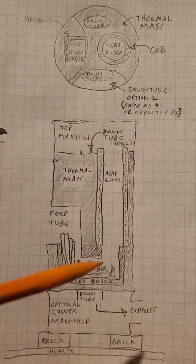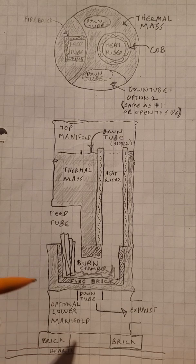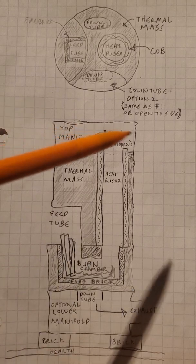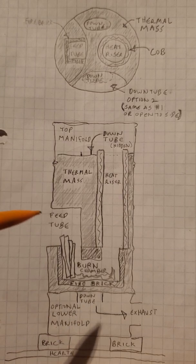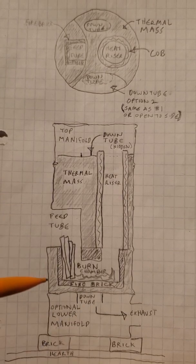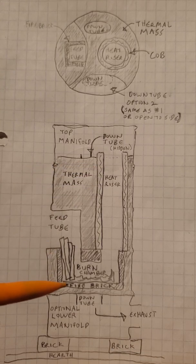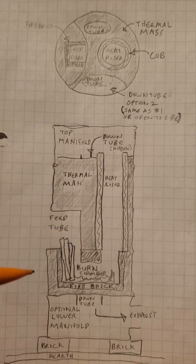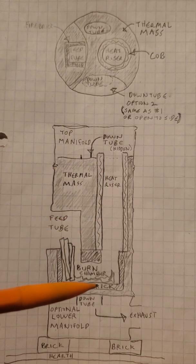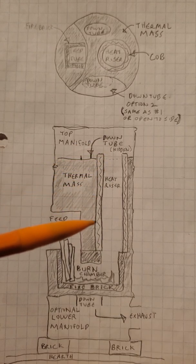There are a lot of ways to do each of these parts, so I'm just giving you the overall design. It's made from one to three 50-gallon drums that are stacked in place, and filled with a standard rocket heater J-tube, with a feed tube, a burn chamber, a heat riser, and insulation surrounding it.